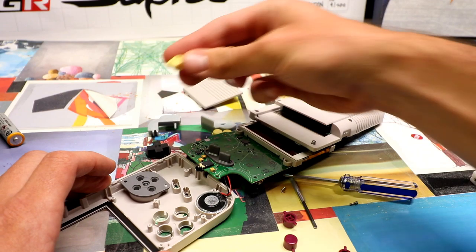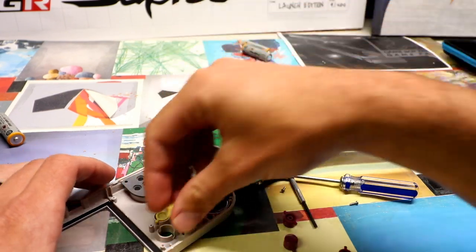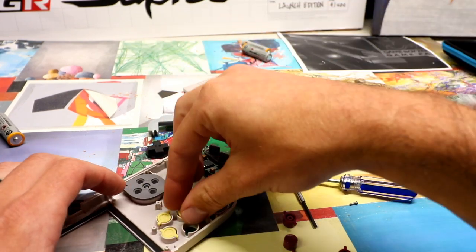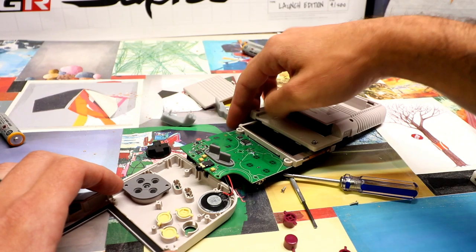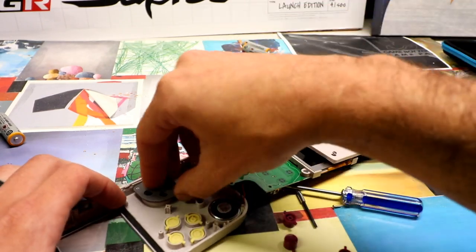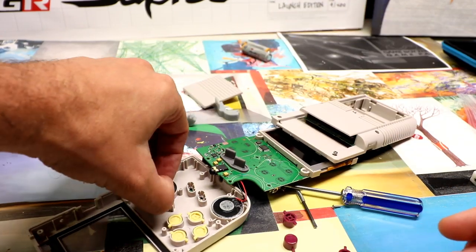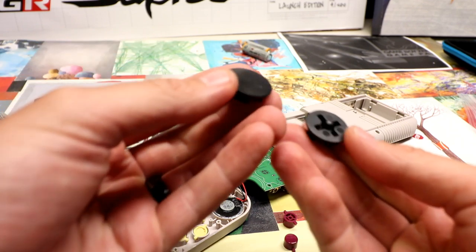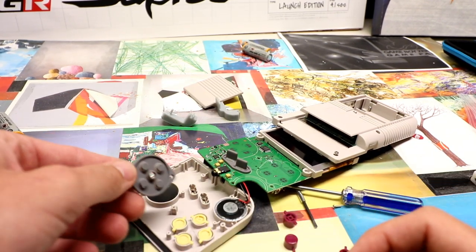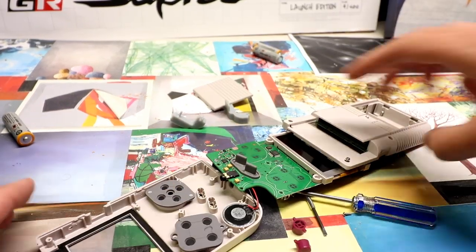You just pull out these buttons and the new buttons have little tabs to make sure they go in the proper spot. Something I messed up on — when you put this back in you might want to remove the start and select button off of the board and actually just set it into the plastic piece. Then the D-pad: you just pull off the rubber, take out the D-pad, and put the new one in. This last segment shows you which direction to put the rubbers back on.